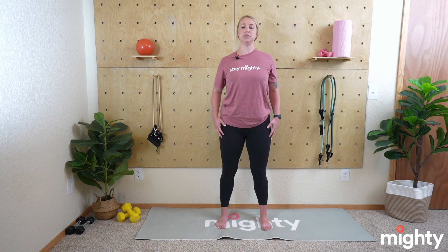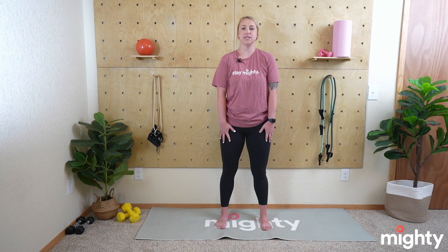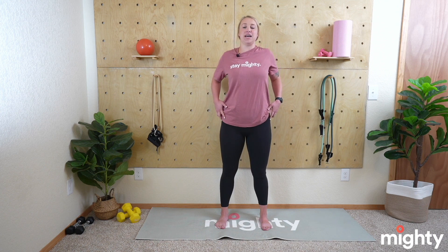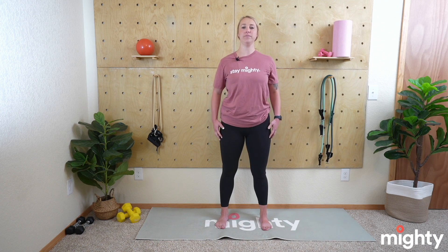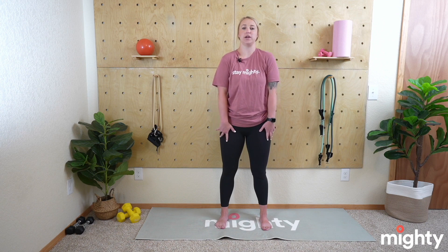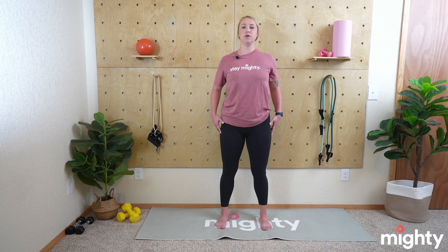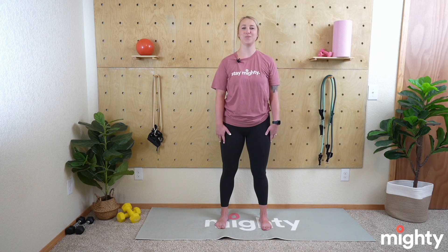Really open up that chest. Deep breaths as you come up, exhale as you come down. Excellent job — two more, and one more.